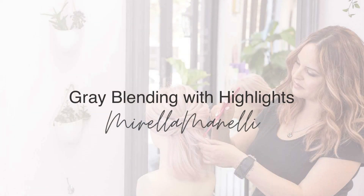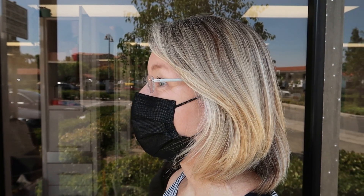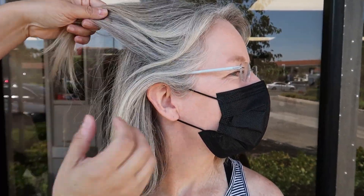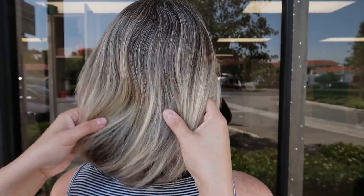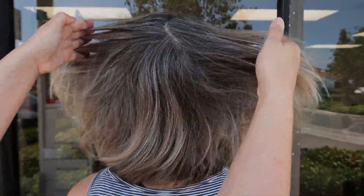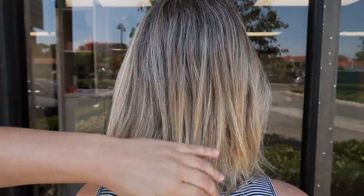My client hasn't been in for a few months and she used to have a super heavy baby light with a cool toner and it's actually faded out beautifully, blending in great with her natural hair. But as you can see she has lots of white growing in, so now we just want to really enhance her natural hair and how beautiful it is. The overall goal is to create less maintenance so that every six to eight weeks she's just coming in for a simple cool toner glaze instead of doing a full baby light every single appointment.